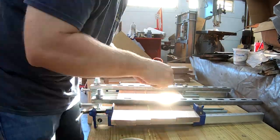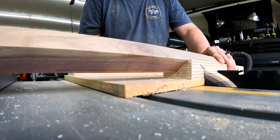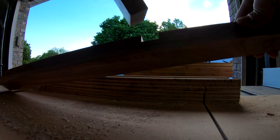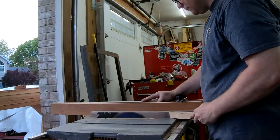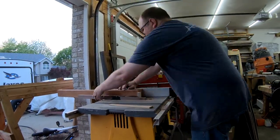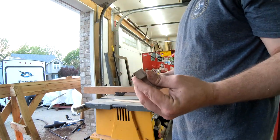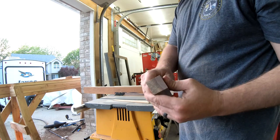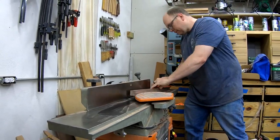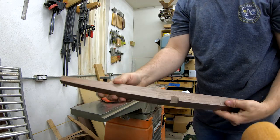While the glue is drying, I can work on the table legs. I start by making a diagonal notch in each leg to accept the bottom shelf, using a 45-degree jig made specifically for this operation. Next, I add a taper to thin out the legs a bit using my quick and dirty tapering jig. The small top on this portable saw makes using the tapering jig a little clumsy, so I have to be extra careful to keep my hands safe. Tapering the legs this way can leave a rough finish and some minor burn marks, which I clean up by running the tapers once over the jointer.